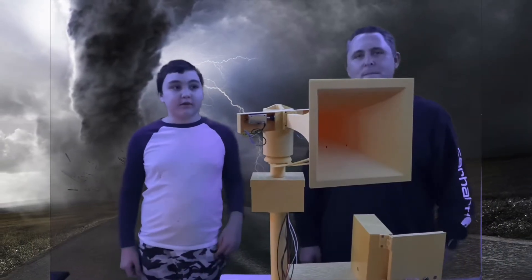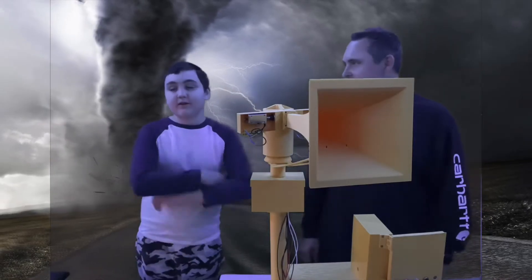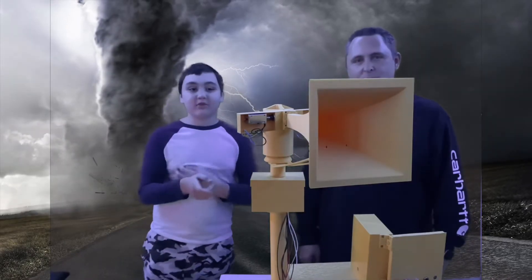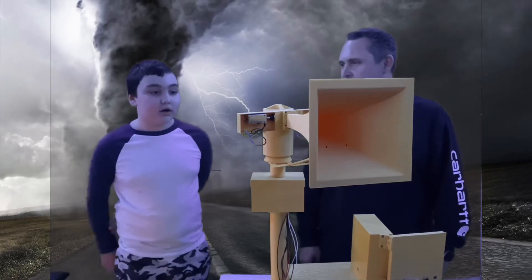Alright guys, I'm here and today we have my dad here — hi guys! It's been a long time since we last shot our video, so we're gonna try to do another video here.